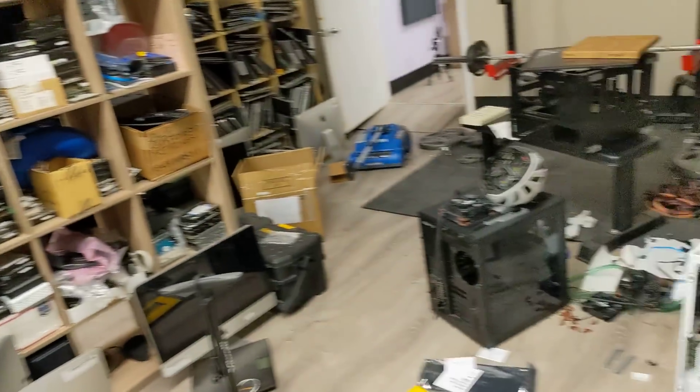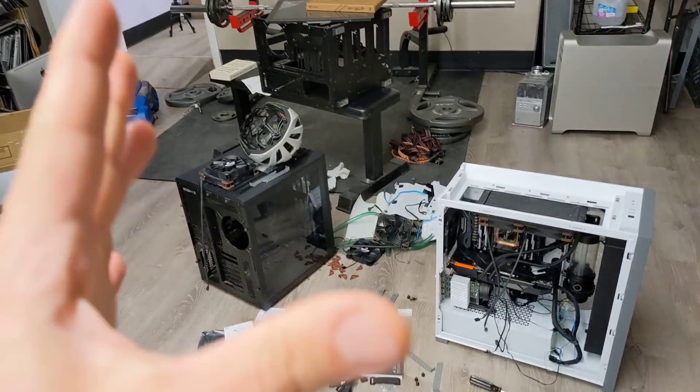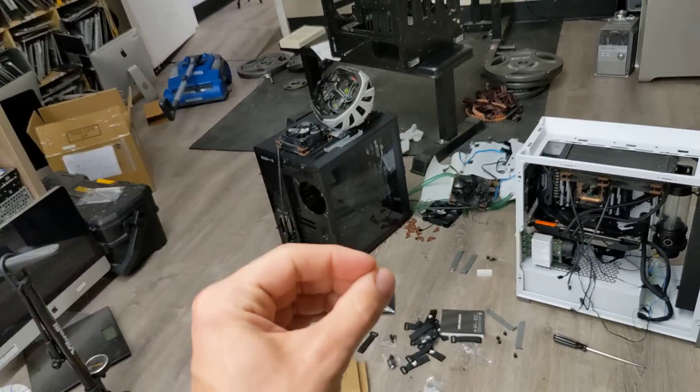Hey everybody, how's it going? So we have managed to beat The Verge at failing to build a PC.